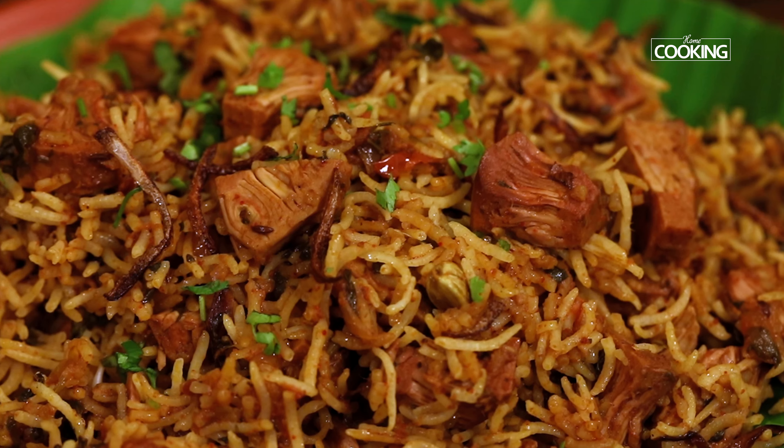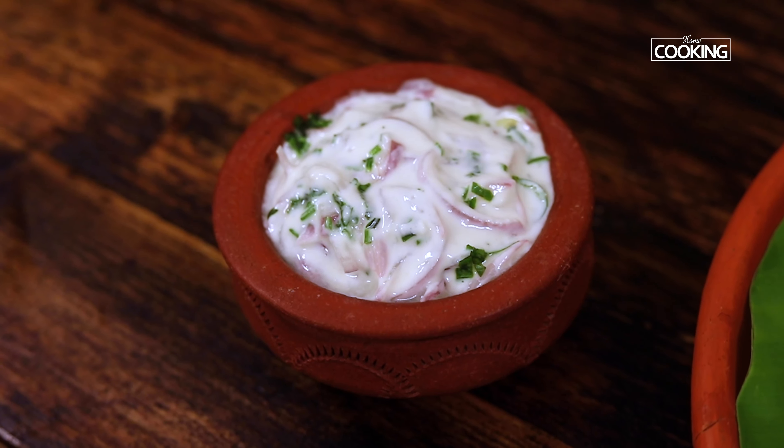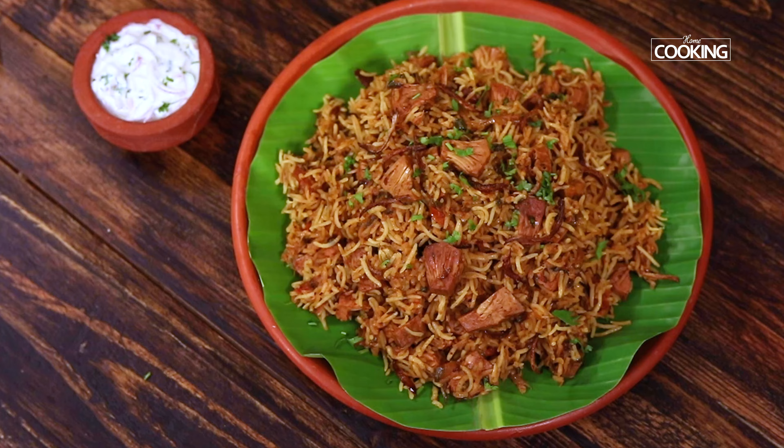Hello everyone, welcome to home cooking with me Hema Subramanian. I have made several biryani recipes and I will give you a couple of links in the description. Adding to that list is another special biryani I am going to share today — raw jackfruit dum biryani. The flavours and texture are going to be very different from the usual biryanis you might have tried earlier. So let's get started!